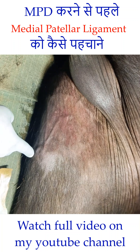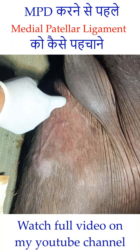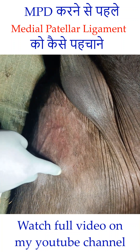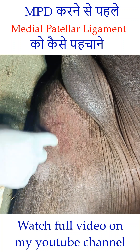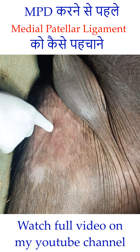So, if you draw a line from here — medial to the anterior tuberosity — and then go along this one, which is the medial patellar ligament or anterior patellar ligament, up to the patella, it becomes a triangular shape. And if you divide this triangle into two equal halves, this line basically represents the medial patellar ligament.